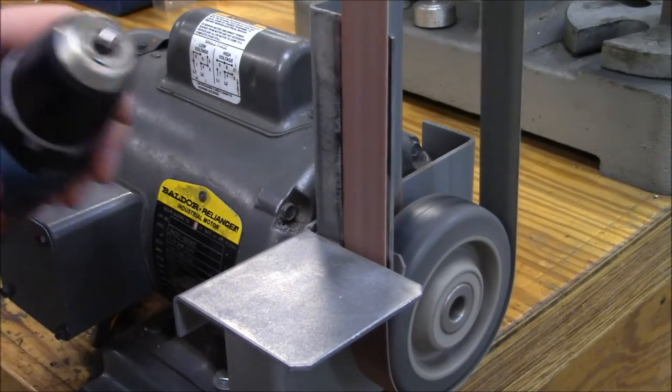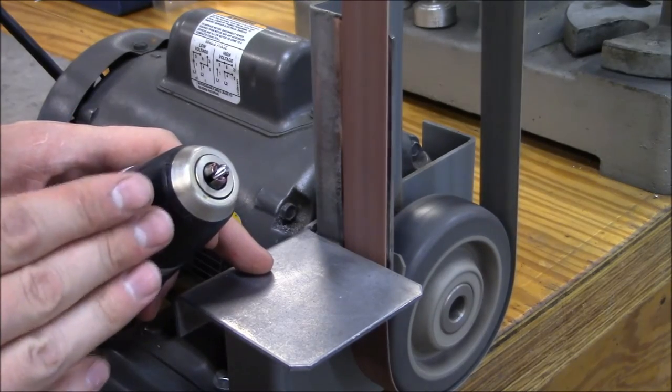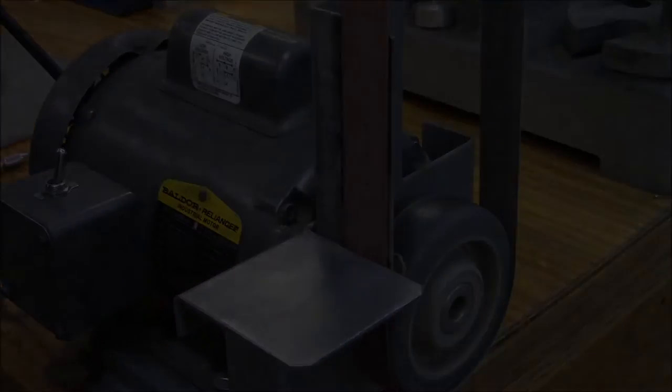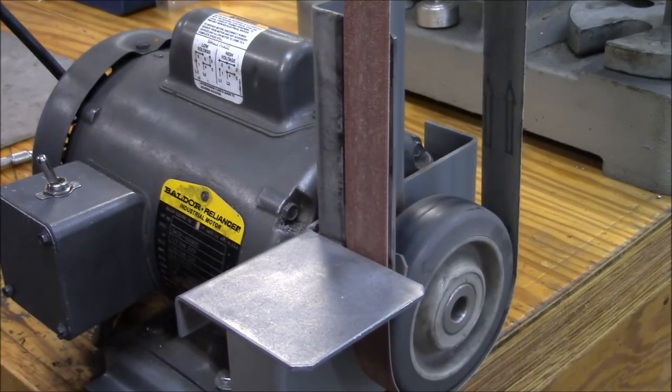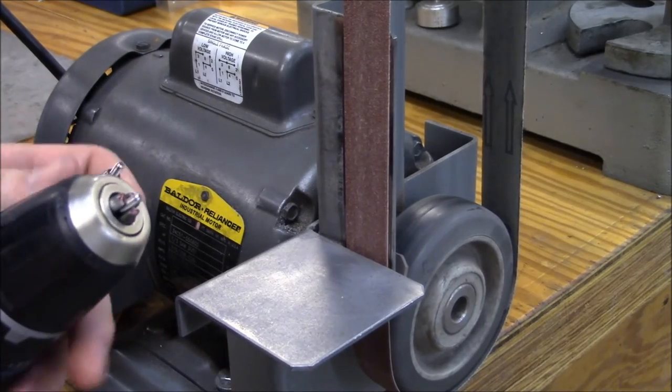Please be careful with either of these because it will get the screw extremely hot — you don't want to touch this. Now that they're both cut down and chamfered, we're going to take them back over to the guitar and reinstall them.